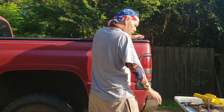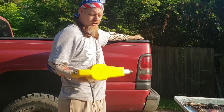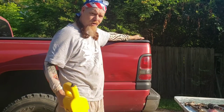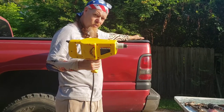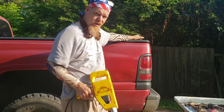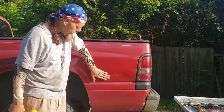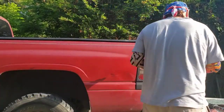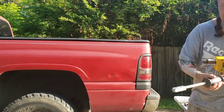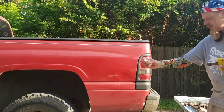These stud welders, you can buy them at Harbor Freight, Chicago Electric, probably at Walmart, Amazon, wherever you want to. They're not that expensive, even though I don't have one. I borrowed this from Josephus, one of my buddies. It comes with the stud welder, a slide hammer, and the brass studs.